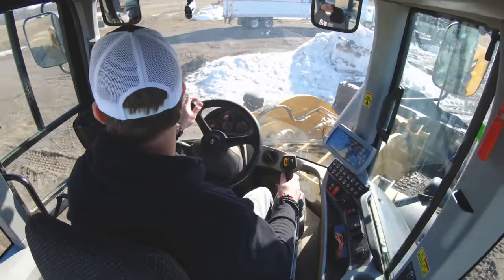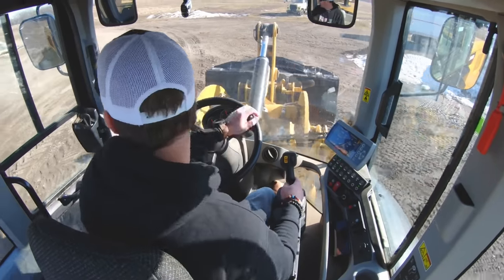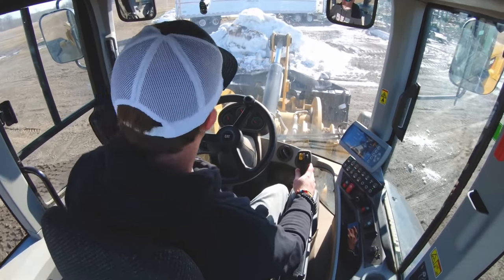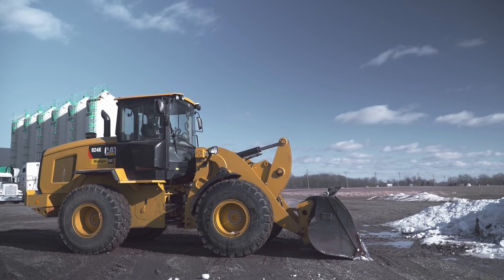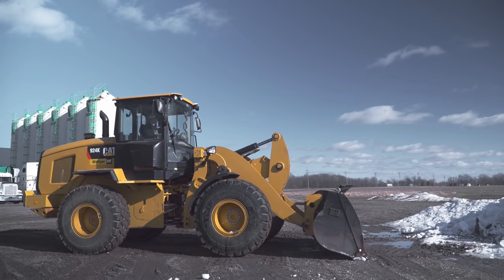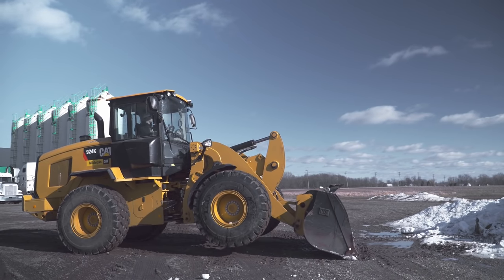Another common mistake: when guys go into a pile, they prop themselves up with the bucket. My bucket should be on the ground with down pressure. What guys often do is prop the bucket way off the ground thinking it will give them more traction or a bigger bite out of the pile — actually the opposite is true. When your front wheels are off the ground, that's two wheels not providing traction to get into the pile. It's not getting you a bigger scoop; you're actually losing forward power going into the pile.